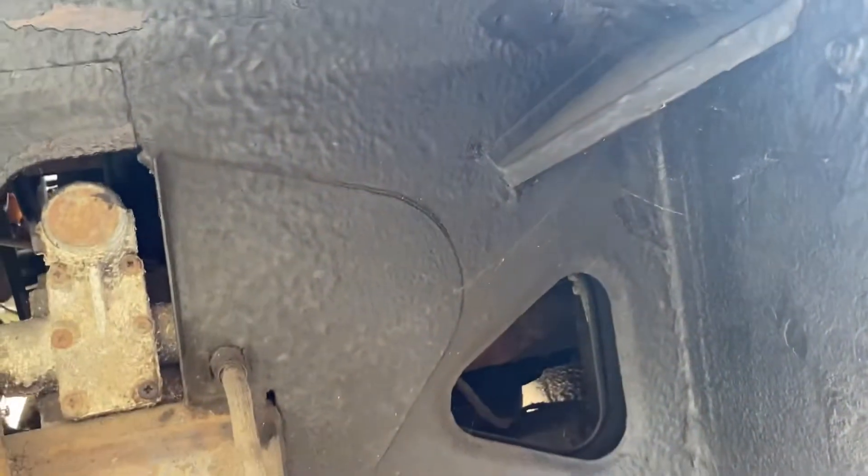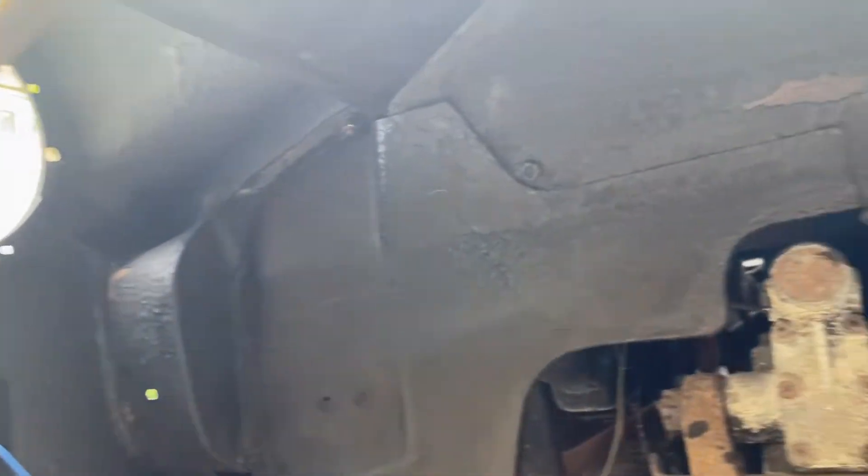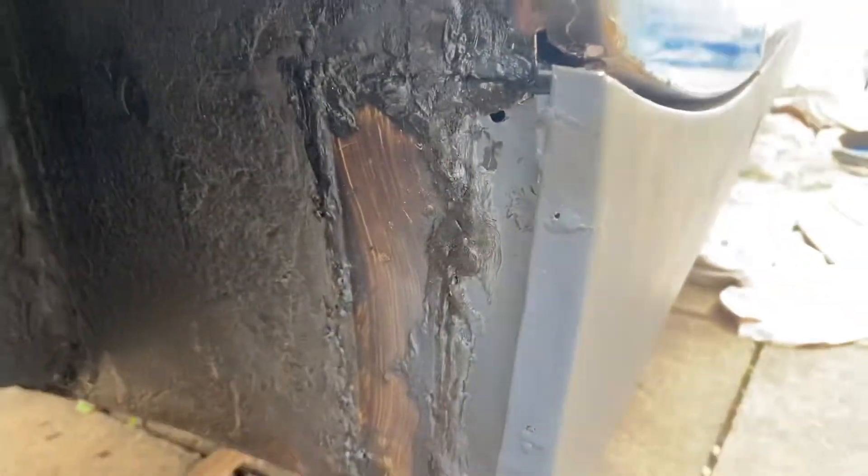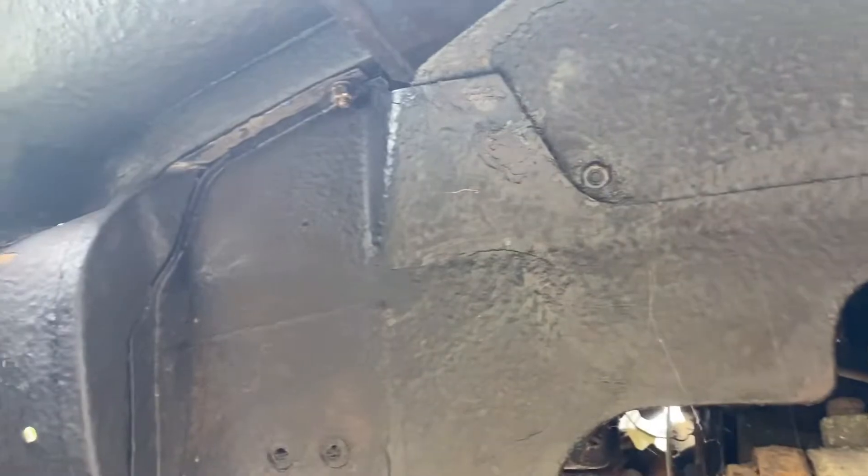Here is one of the wheel arches we've sealed up. This had quite a lot of rust in it when we first looked in here, and now we've coated it and welded and patched parts up and put some rust proofing on it.